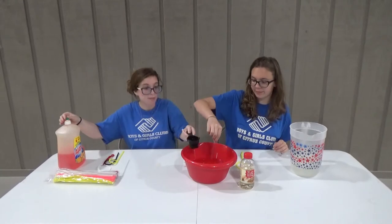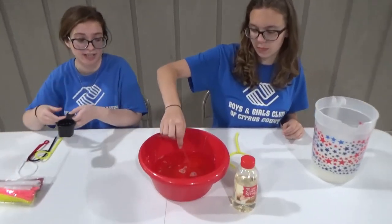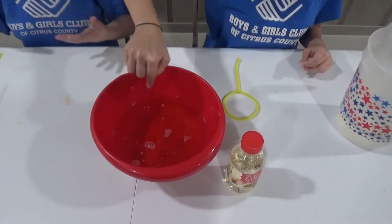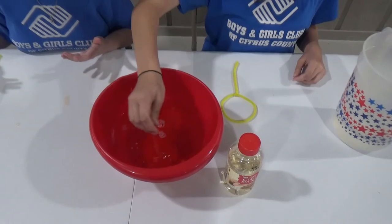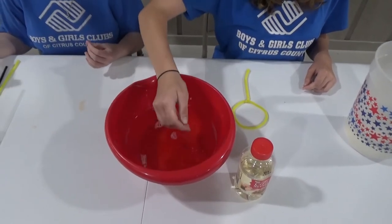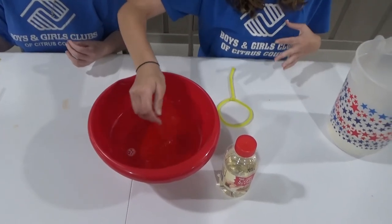So next we've got to stir it a little bit, but when you stir it, be careful not to make bubbles. We just want to make sure that everything's mixed together. But if we make it bubble now, then it's not going to have the same effect later when we add all the other stuff. You'll know when it's mixed because you can feel the soap in the water as you're going, and when you don't feel it as much, that's when it's good.